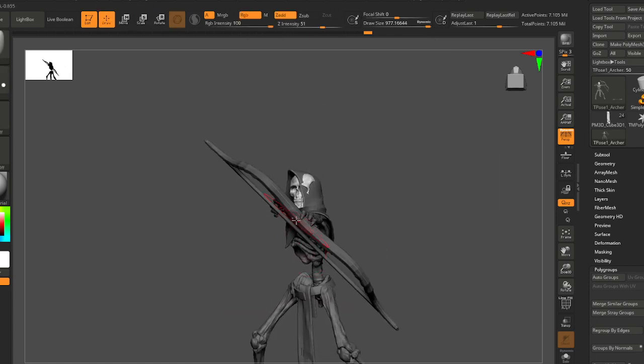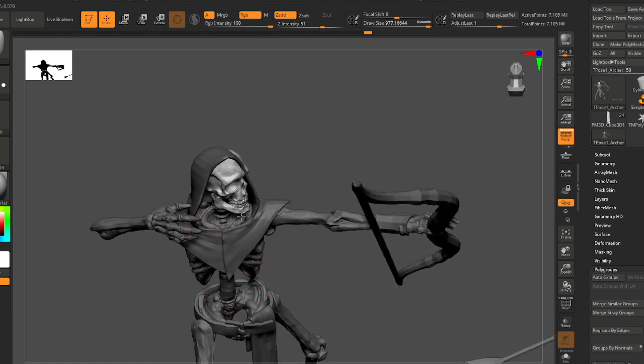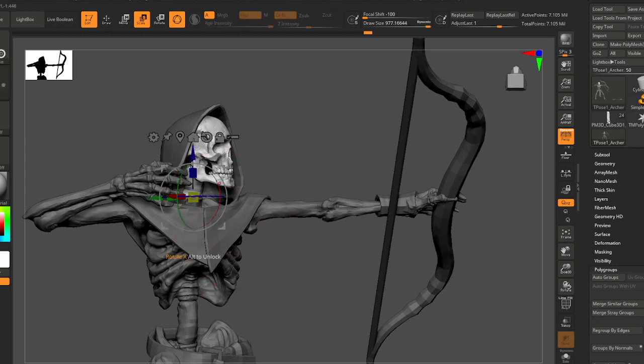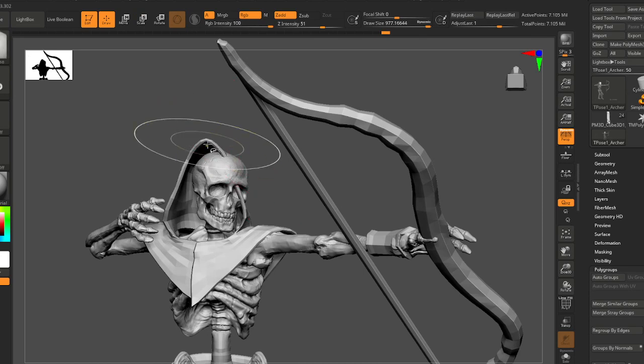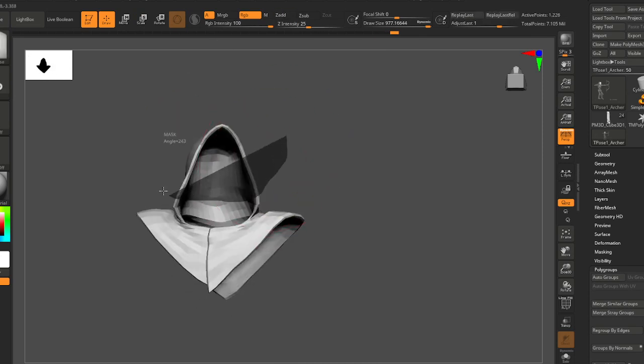When I look at it like this it looks like he's actually staring down the sight of this bow. I'm going to angle his head forward a little bit — when you're focused on something you kind of lean forward and lead into it. Let's try and capture that.